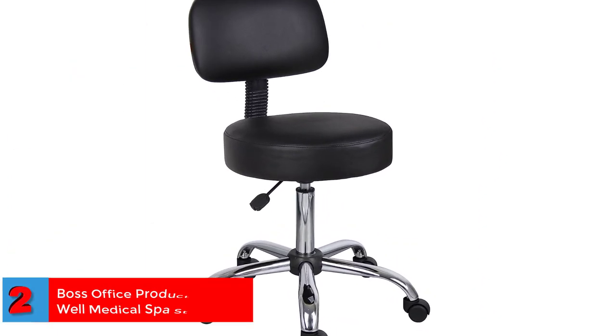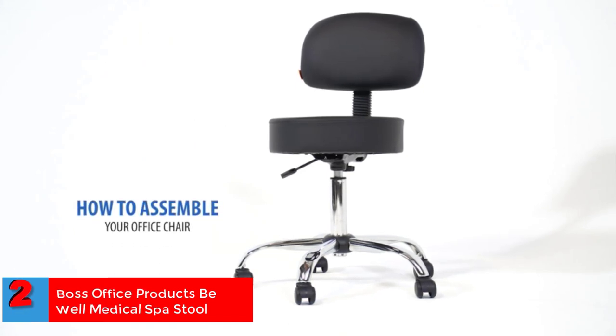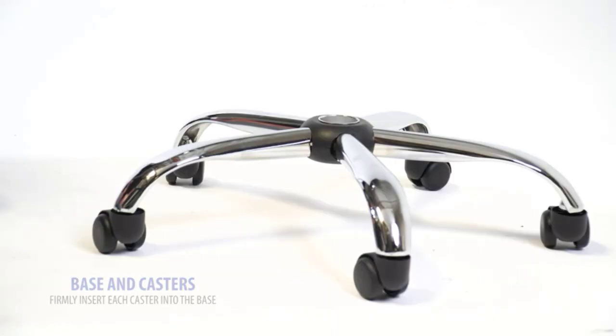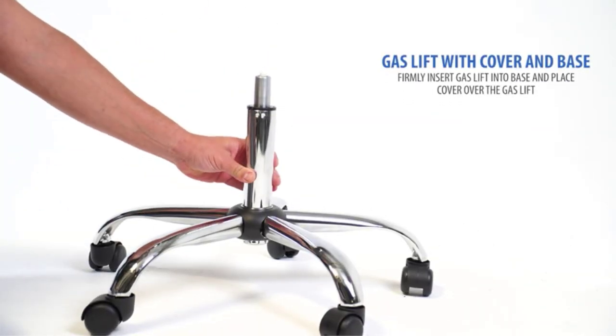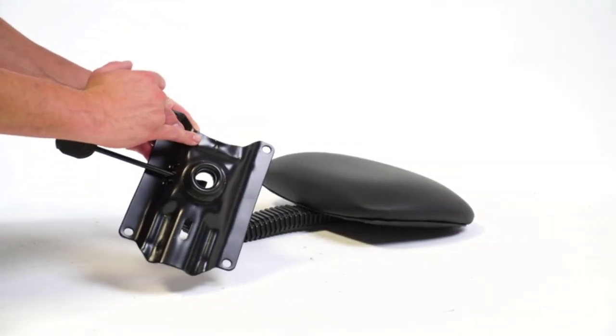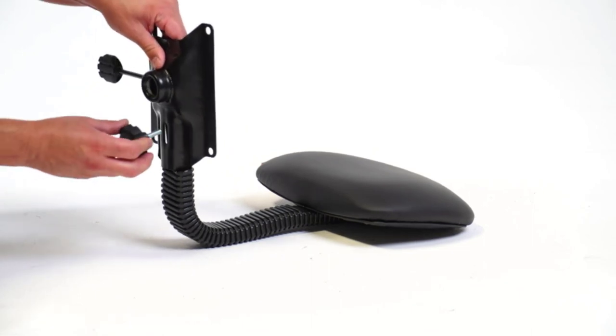Number 2: Boss Office Products Be Well Medical Spa Stool. Designed for comfort and increased productivity, this stool chair could be ideal for a dorm room, spa, medical room, or home. It is also tattoo artist-approved, with an upright design that mimics your spine's natural shape for improved comfort. It has a backrest, footrest, wheels, and a swiveling feature.